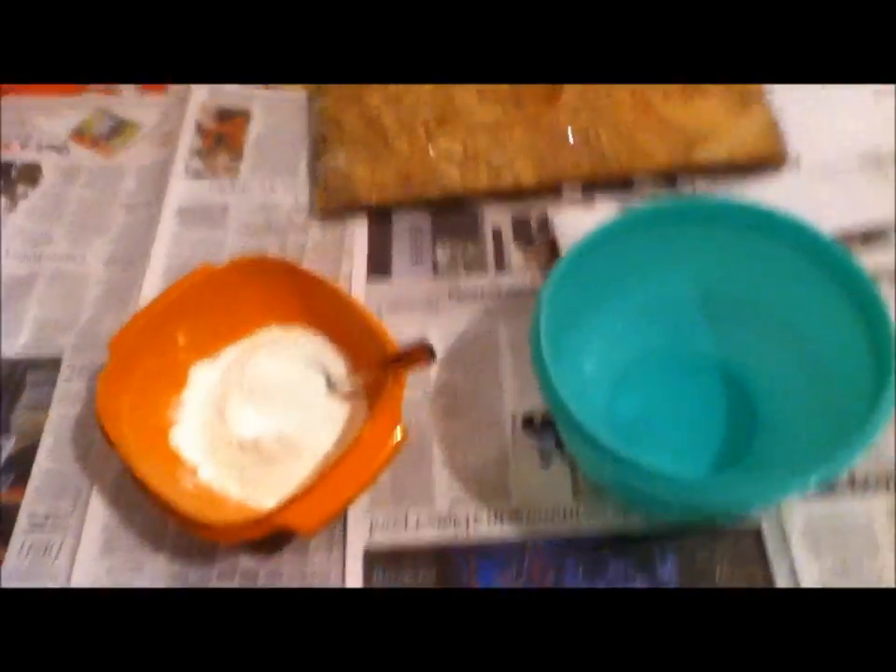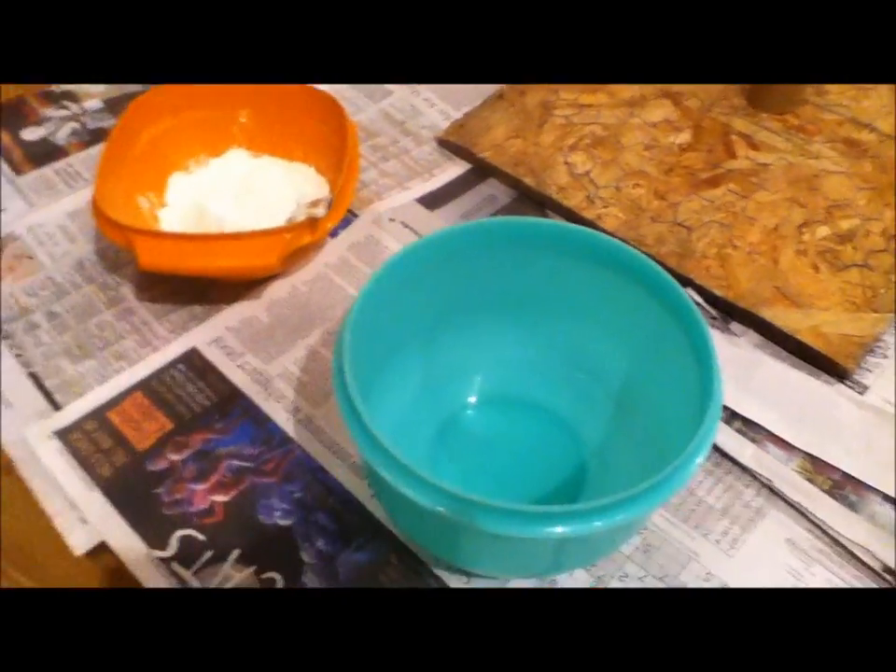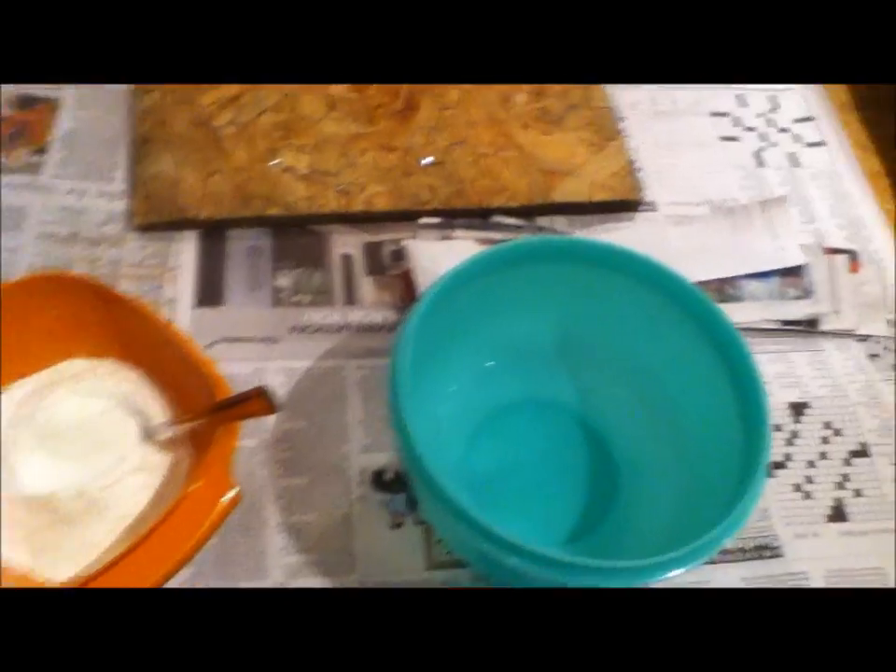Next thing you want to do is take flour and some warm water, and you're going to want to mix them together and make a nice, thick, sticky paste.